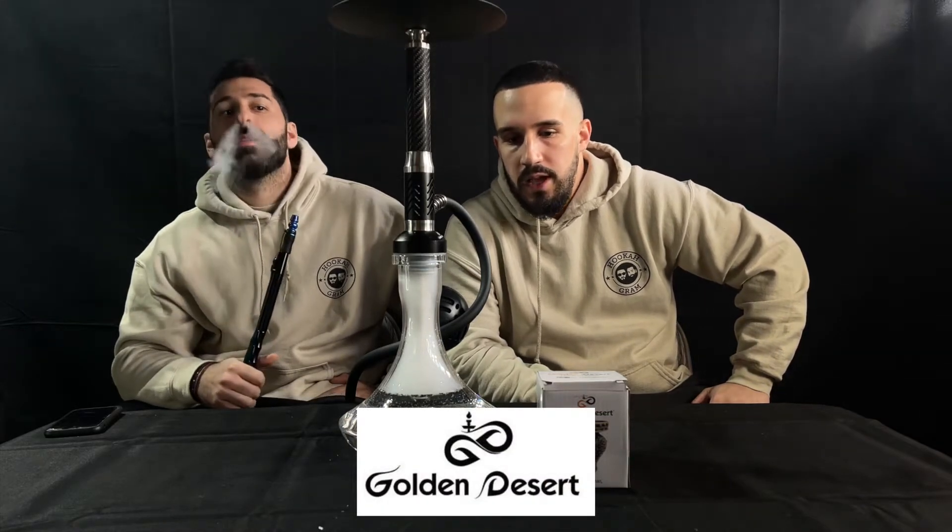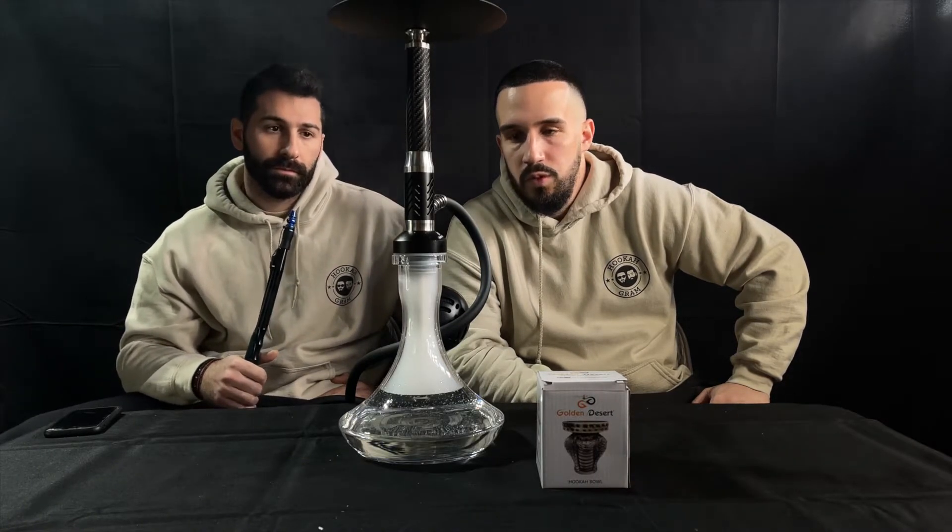What's going on guys, this is Taso from Hookahgram. What's up guys, this is Peter from Hookahgram. Today we're going to talk about a new hookah that was recently introduced to the market — it's the Golden Desert Falcon. It has a very unique design and it was sent to us by fivestarhookah.com.